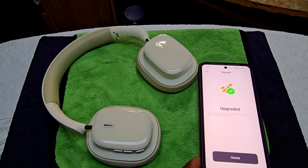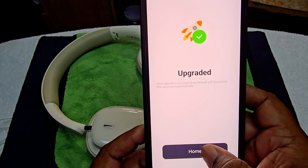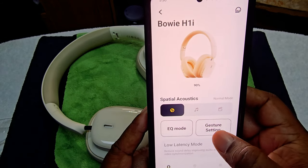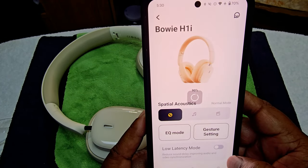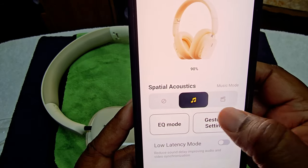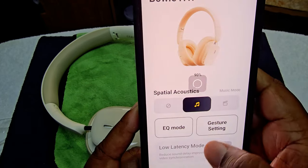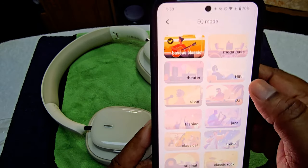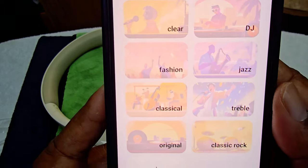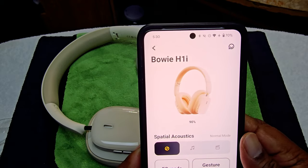It took a while for the firmware to update but it's done. Now in the app you have spatial audio, low latency mode you can toggle on and off, spatial acoustics, cinematic mode, and an EQ section with presets like classic, theater, hi-fi, DJ, and jazz. It's showing 90% charged already.